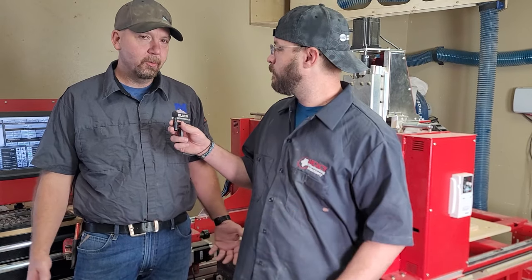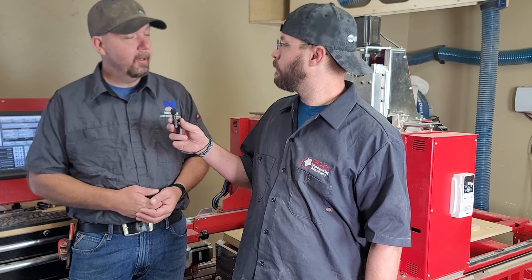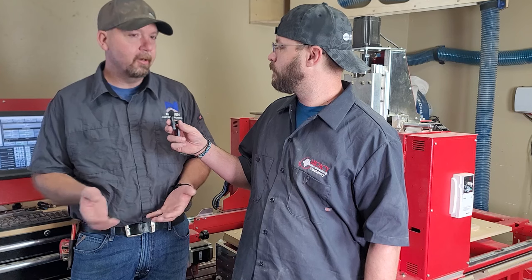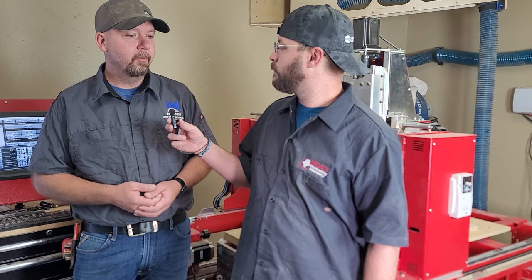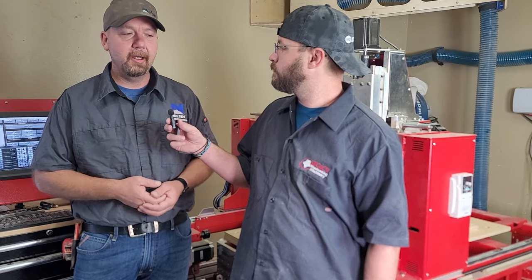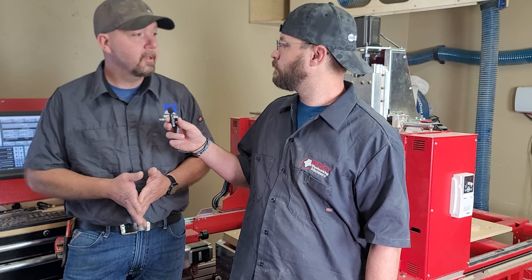So this project we did basically for a teacher conference to show teachers how to make a rocking chair from start to finish. This is a 100% CNC rocking chair and I'm also doing it with my students at the high school.